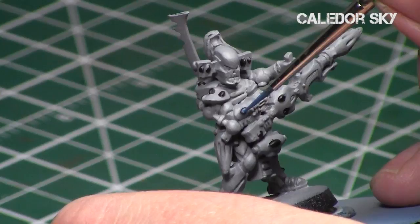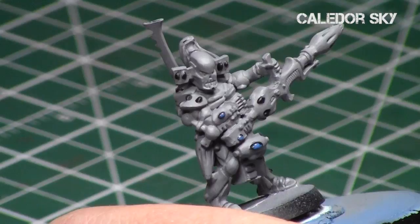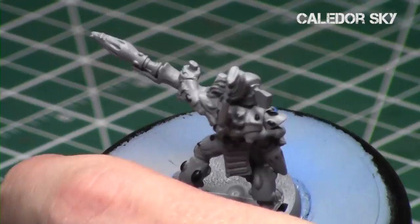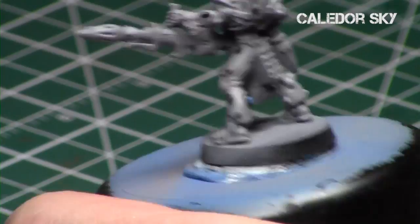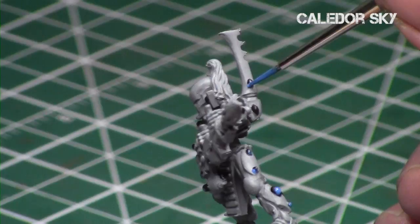We're going to leave little ovals dictating where the light source is hitting these gemstones. If the light source hits from above, the little oval of black should be at the very top of the gemstone. If the light source hits from the top right, the black oval should be in the top right corner. As you see here, I'm painting consistently in the same direction so all the gemstones face the same way, since the light source hits them all from the same direction.